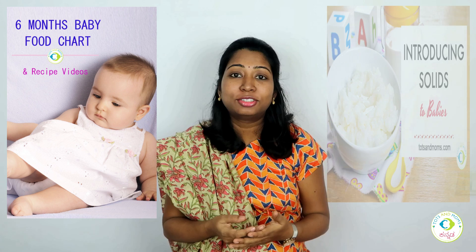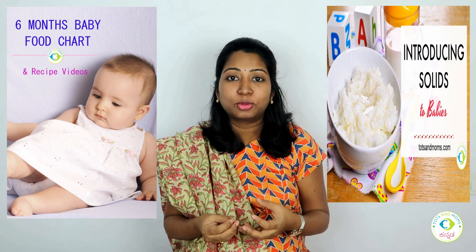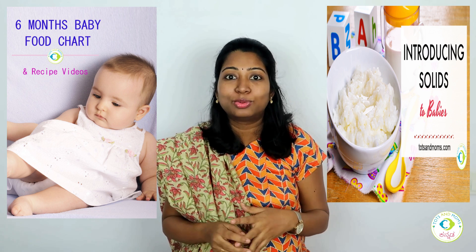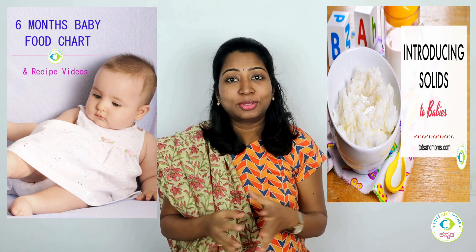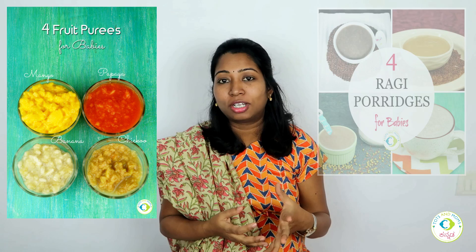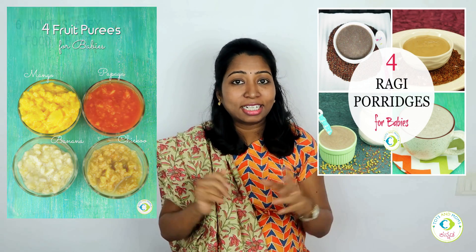How to introduce solids to baby food — I will be giving you a video about that. There is also a blog for puree recipes and a blog for Razi Sariro. You can check out the link in the description box, and try and share your feedback.